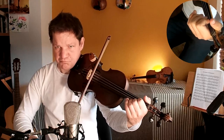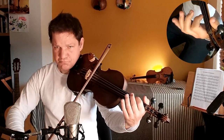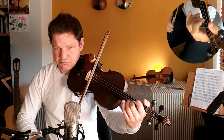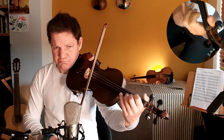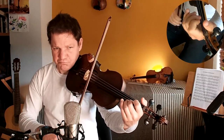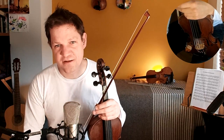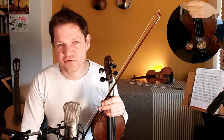All right. Thank you. So if you enjoyed that and you'd like to learn Garrett Barry's Jig with me, please do hit the like button or put a comment in the comments section. And if this tune is really popular, I'll make a full tutorial on it.